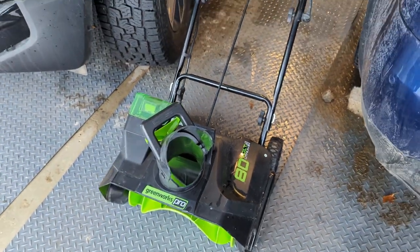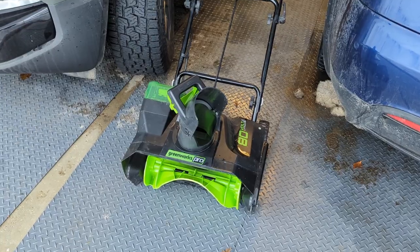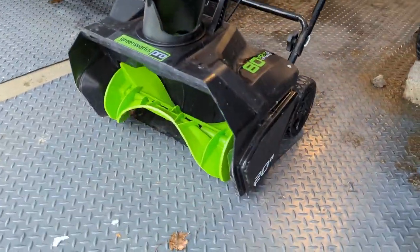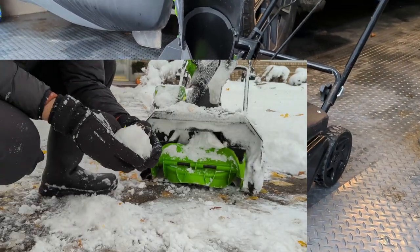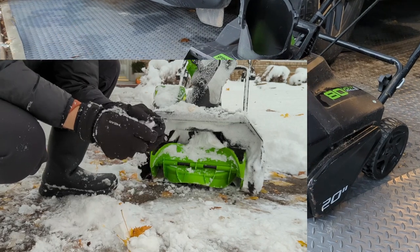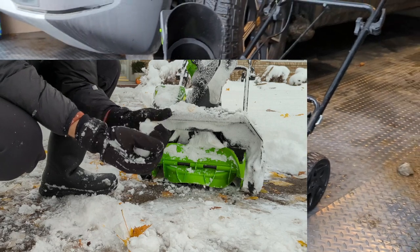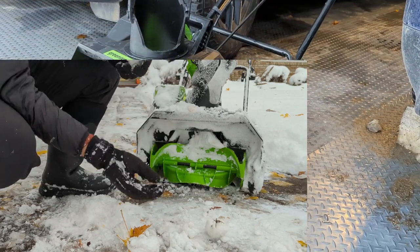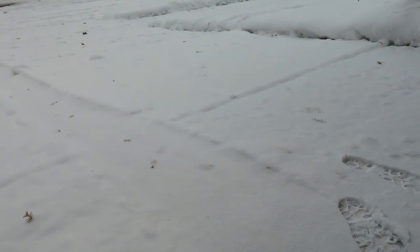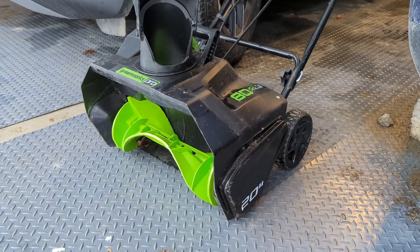I wish there was a way to just lock it into the highest position, because that's the way for it to have the least resistance. So I am considering that maybe now is the time to upgrade — at least after yesterday's experience with extremely wet snow. That snow would pack into like it would have been perfect for building a snowman. I'm going to use it today on what's left, and this looks like more powdery stuff, so I don't think I'll have an issue.